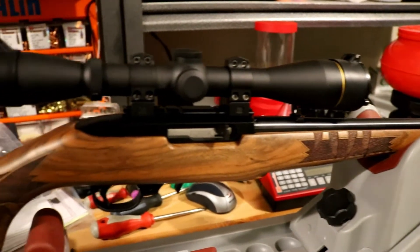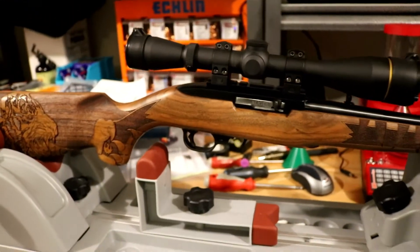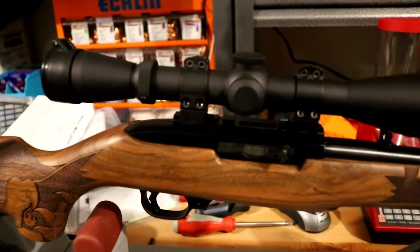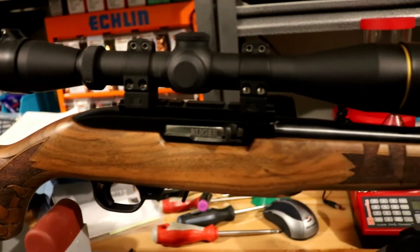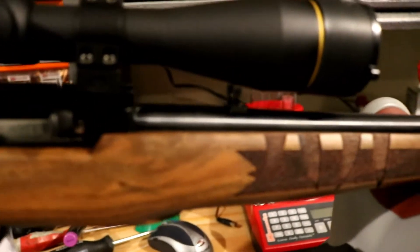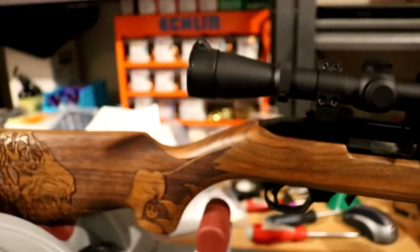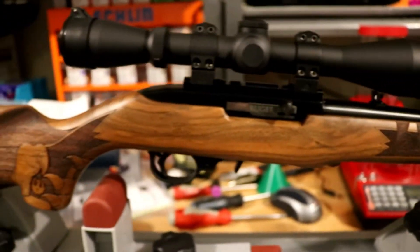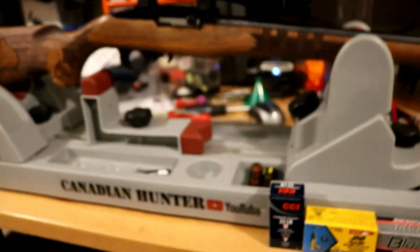I put the gloss one on the CZ 527, went to the range, sighted it in — same scope, it's just pure aesthetics at this point. For rings, I had a set of Vortex Viper rings just laying around — medium height. At first I thought medium might be too high, but then I remembered there are iron sights on this gun. As you can see, it's close. I've got the scope as far back as I could for the eye relief I wanted without touching, and I think it's good.